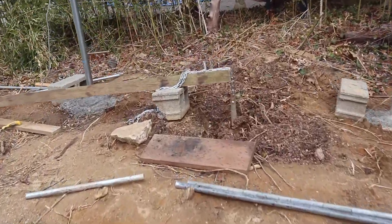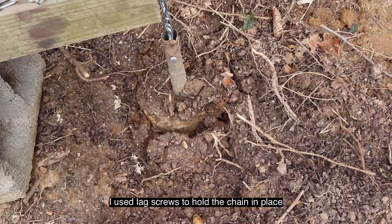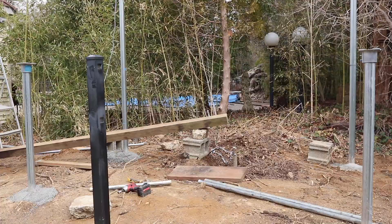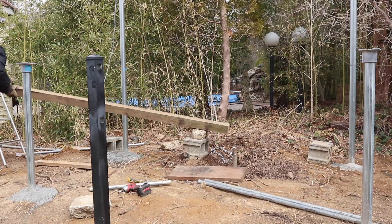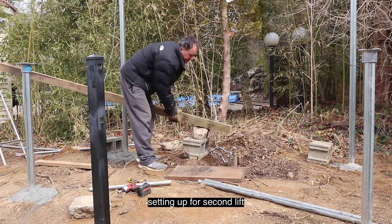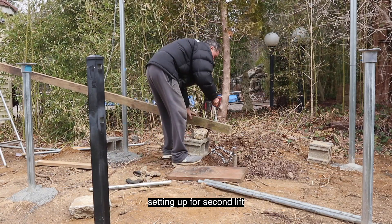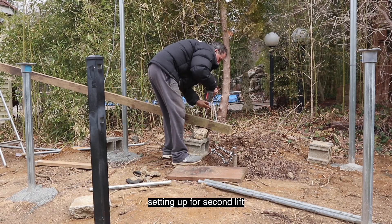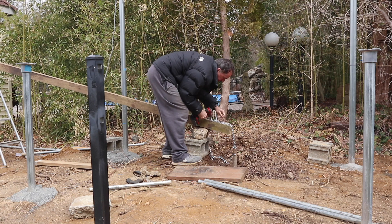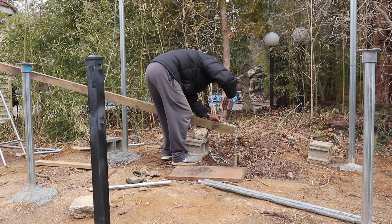You can see I have it screwed with some bolts there. It's already starting to come out real nice. This is amazing!